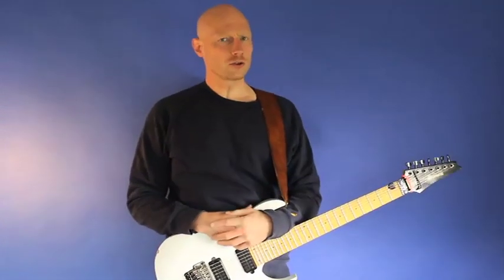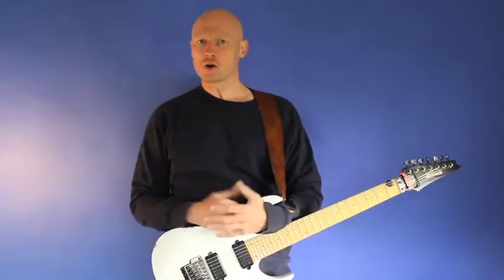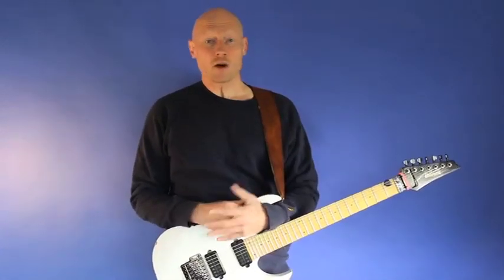Hello there, fellow Jason Becker fans. In this video you will not only learn a crazy sexy cool sweet picking piece, you'll also learn the method that makes this seemingly very advanced piece a walk in the park.